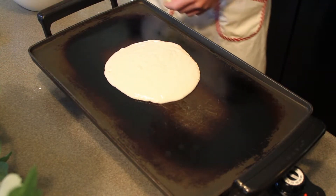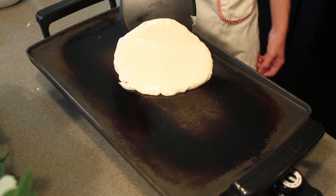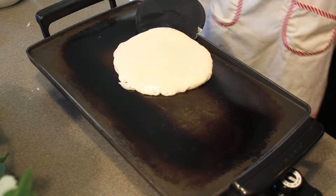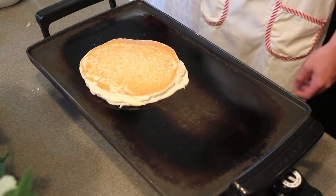And now you wait for it to cook. After a little bit, you guys need to check and make sure it's ready to flip. When it's ready to flip, you just get it right underneath, and bam — you've got yourself a pancake.